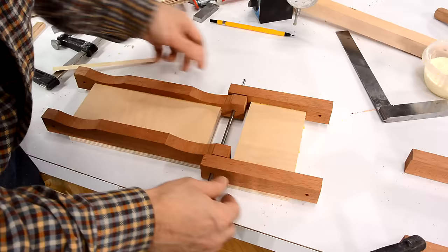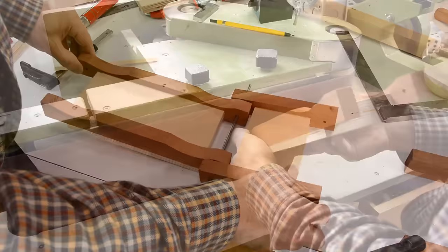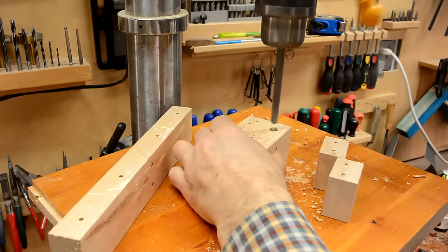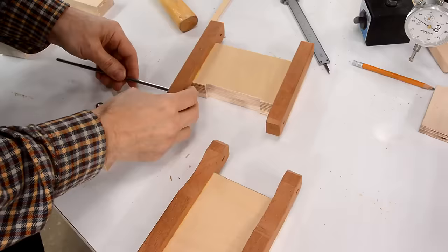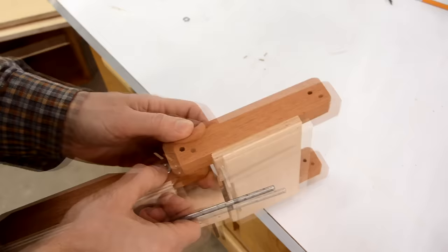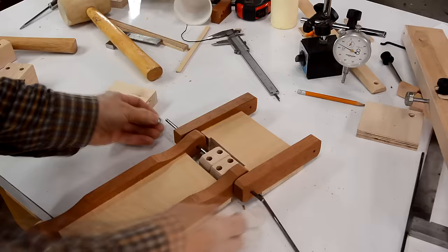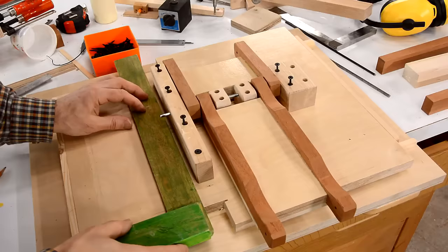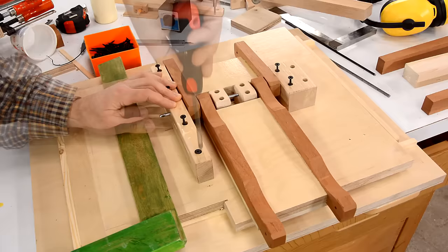These two links join the main support at the bottom and they need to tilt against each other. Getting that second washer in place is really tricky — I used an extra shaft to capture it in place while I pushed the main shaft through. This is where the pantograph mount goes, and now I need to transfer the pilot hole locations.